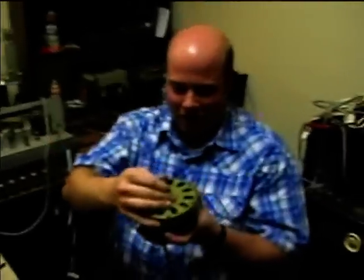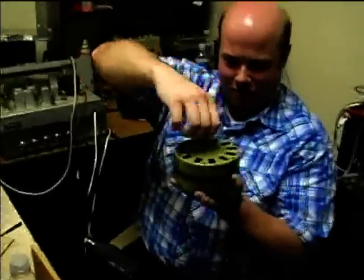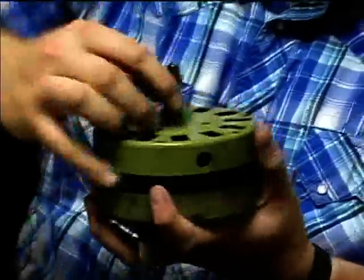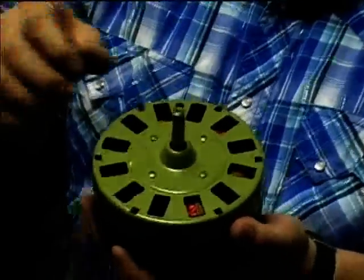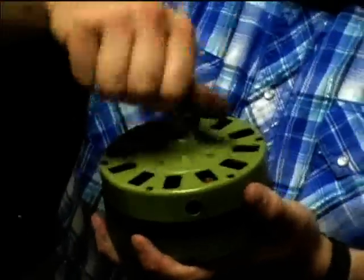Here's the reassembled motor. It is turning. I may try hooking it up to electricity here and see how the completed unit runs.